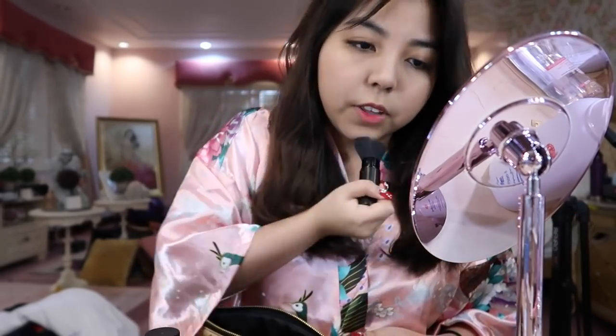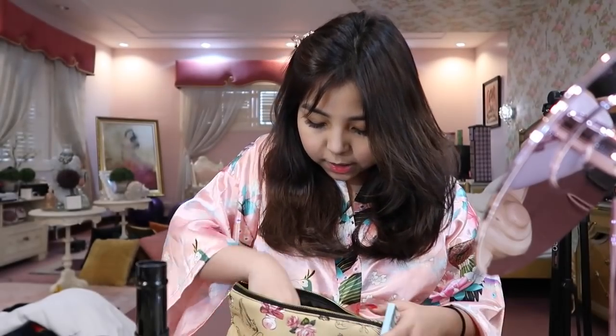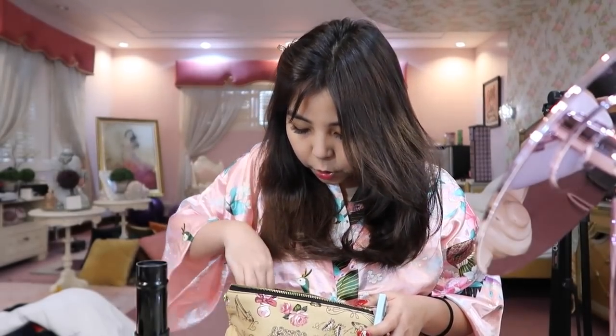Usually when I set, that's it. And then after my face is set and I feel satisfied, we move on to the blush on.